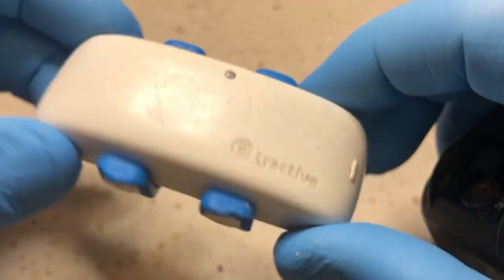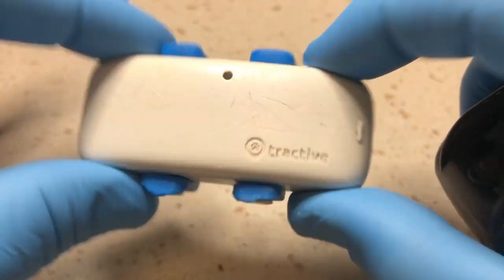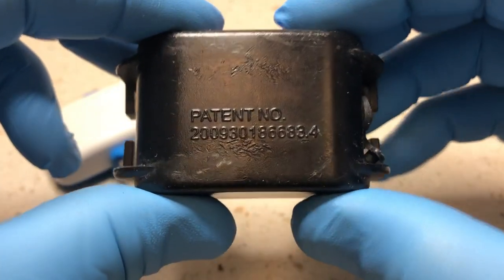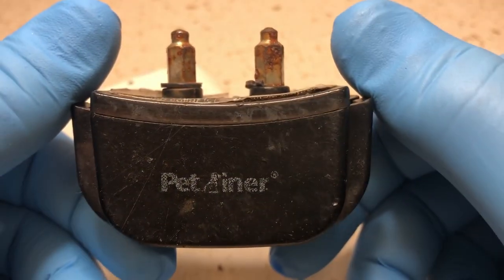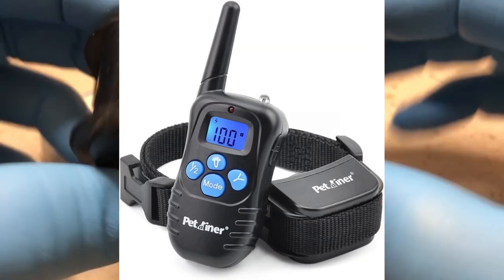I figured it's time to tear this puppy open and see what's inside, because the owner does not care to contact me about it — that's the end of that. They probably moved on. This is a shock collar, at least one component of it.